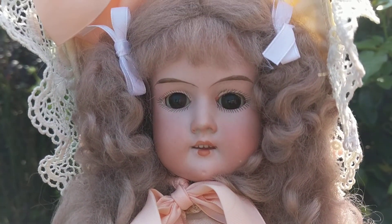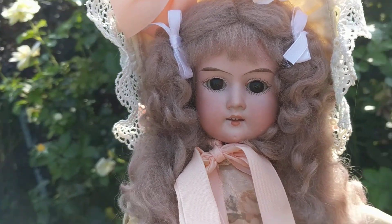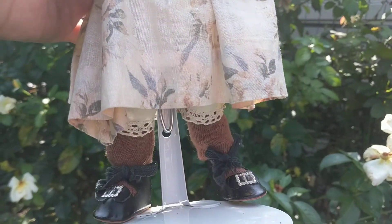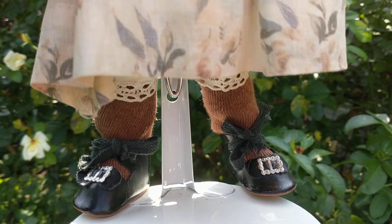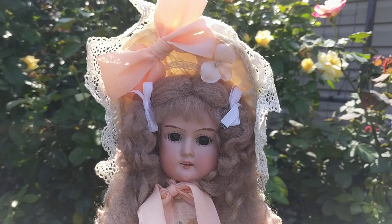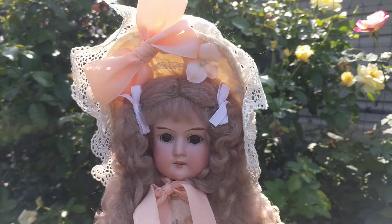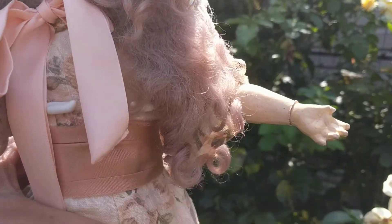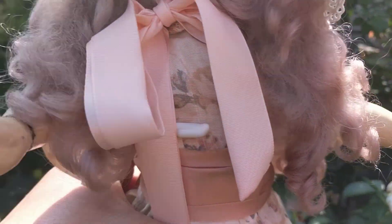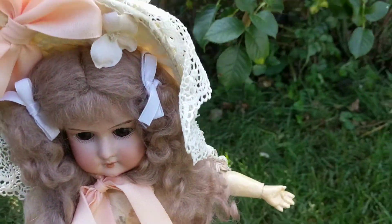She has an open mouth with teeth, brown glass eyes, and hand-painted features. She has her original dress, socks, shoes, and undergarments. I replaced her wig with a newer mohair wig when her original one just totally disintegrated. Her hat is an antique replacement. She has a jointed composition body and a swivel head.